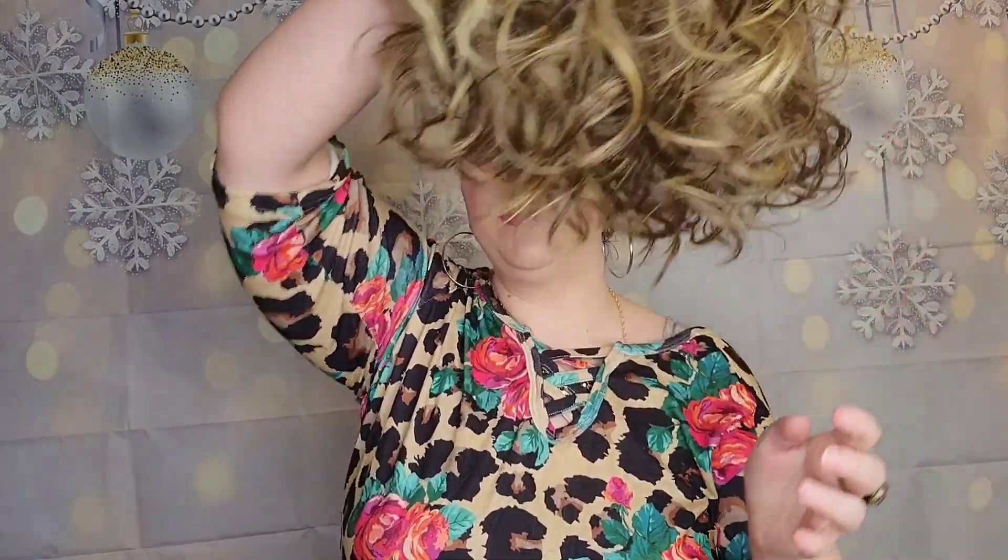Just working my fingers through this, I was able to get a lot of volume, and this is right out of the box. Just flipping her upside down, giving it a good shake, and then putting her on — and I'm getting all this volume. This is a style that I will definitely be getting a lot of wear out of.